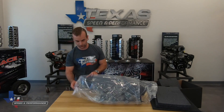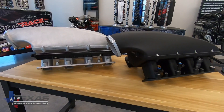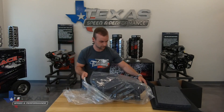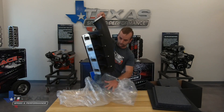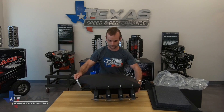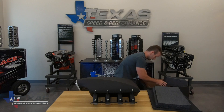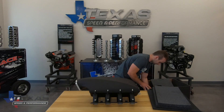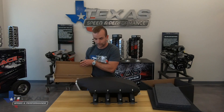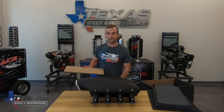We've got a black version here to show you, but you can also get this in the natural casting finish as well. There's the intake. Let's see what other goodies we got in here. All the hardware, and then at the very bottom we got the fuel rails. So this thing comes with everything you need — all the gaskets, the fuel rails, all the hardware you'll need to bolt this on.